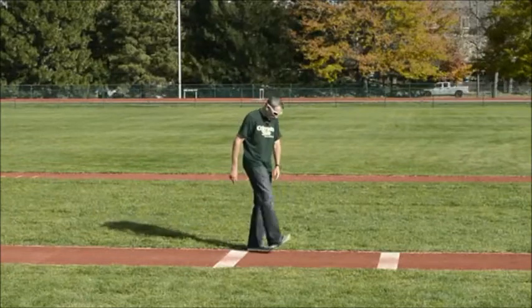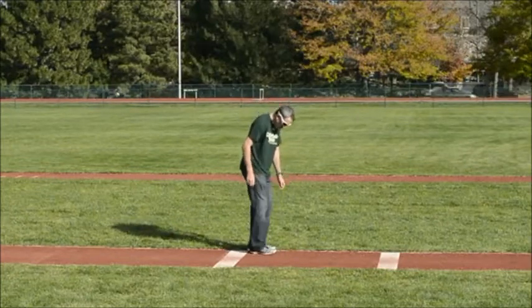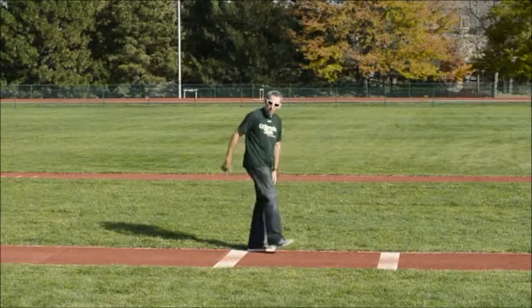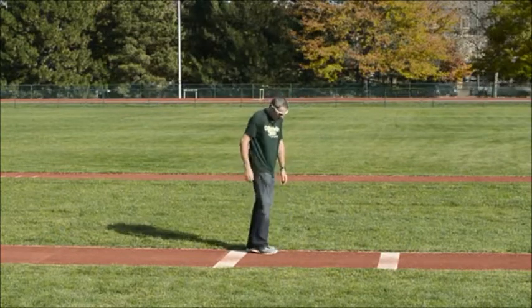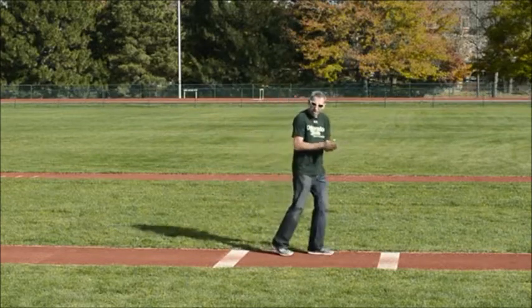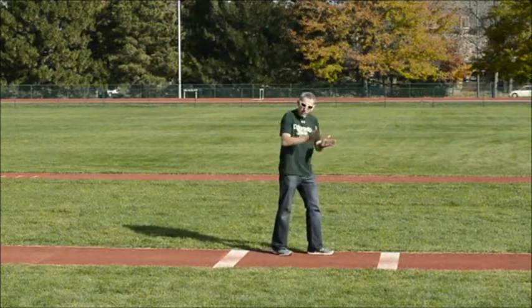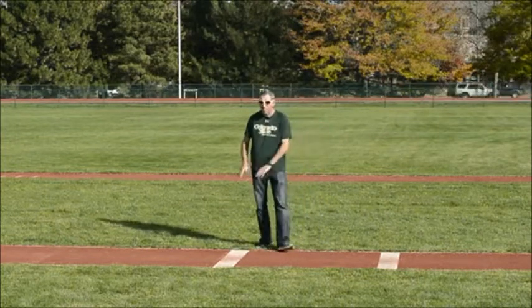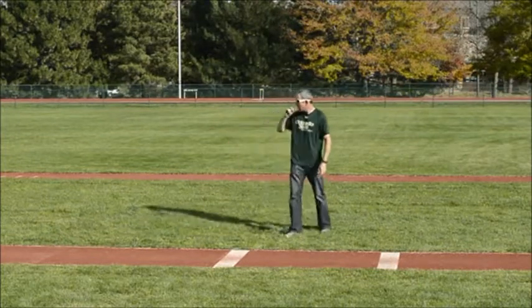When I talk about flat-footed, I'm not talking about heel strike, and I'm not talking about ball to flat. I'm talking about landing perfectly flat-footed where we roll right off it right away. If done right, it almost looks like you're just landing on the ball of your foot because, with the stabilization, it should bounce and roll right off. But we're looking for flat-footed. We're going to do flat-footed running through about 30 meters here.